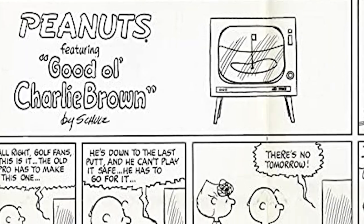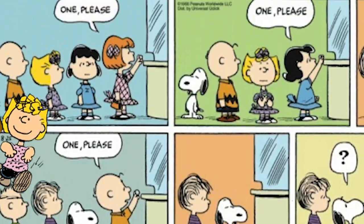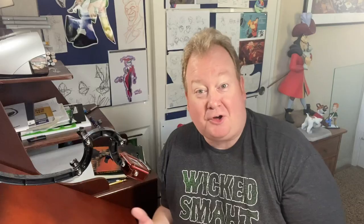This video is dropping early October of 2020, which coincides with the 70th anniversary of Charlie Brown, Snoopy, Linus and the gang. Charles Schultz debuted Peanuts in the comic strips October 2nd, 1950. So I thought what better way to celebrate that than with a video.